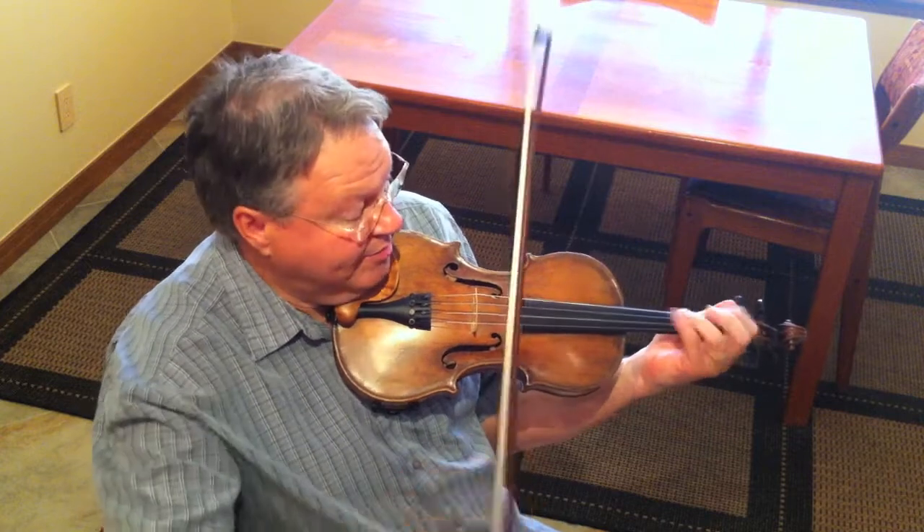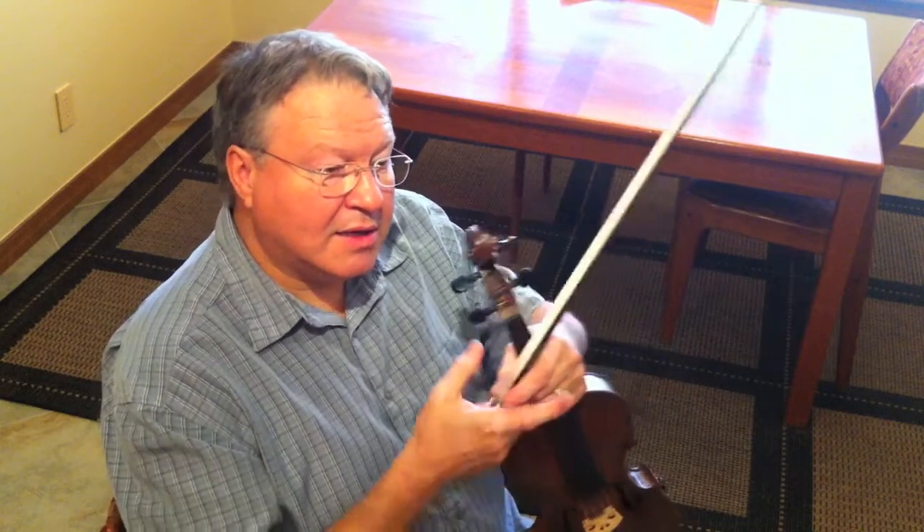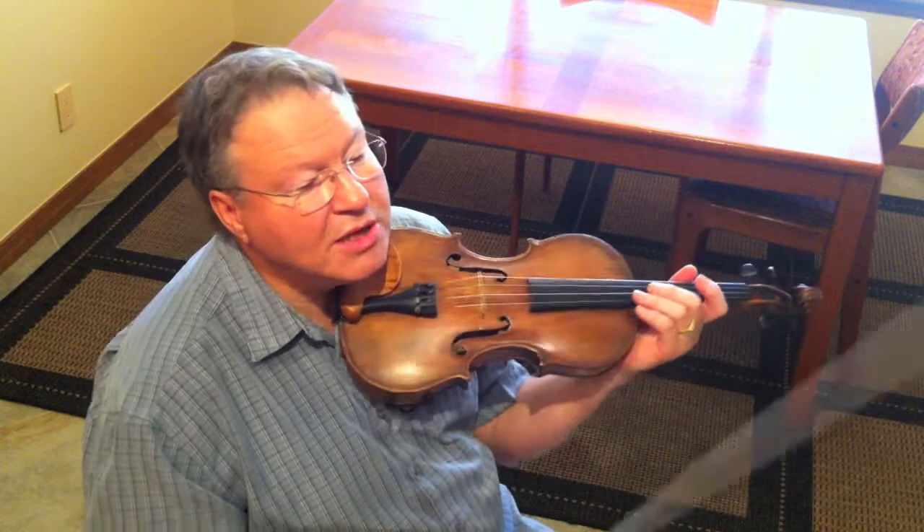I can also do it in D. That lick also shows up in Texas style — so if they were playing Sally Johnson.